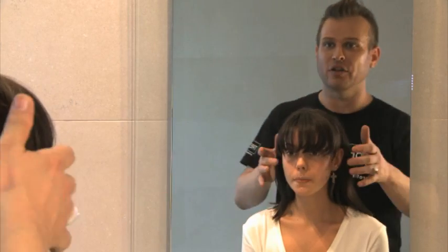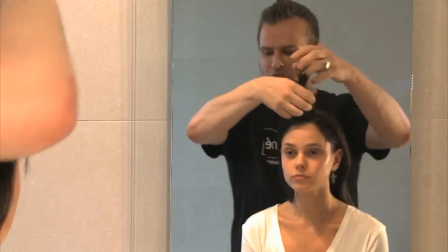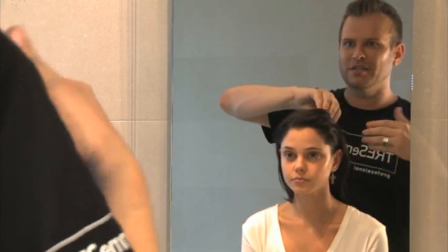You can also have another option if you wanted to wear your hair back completely, like in a low pony, and you don't want a fringe. I'm just going to show you how you can pull this back so it still looks like you've got something designed into the hair.